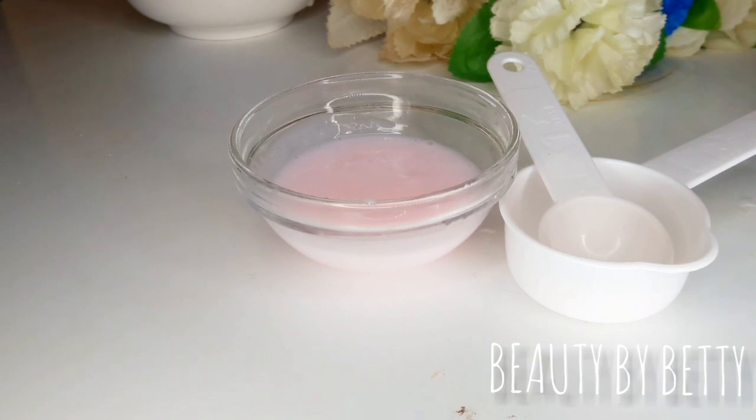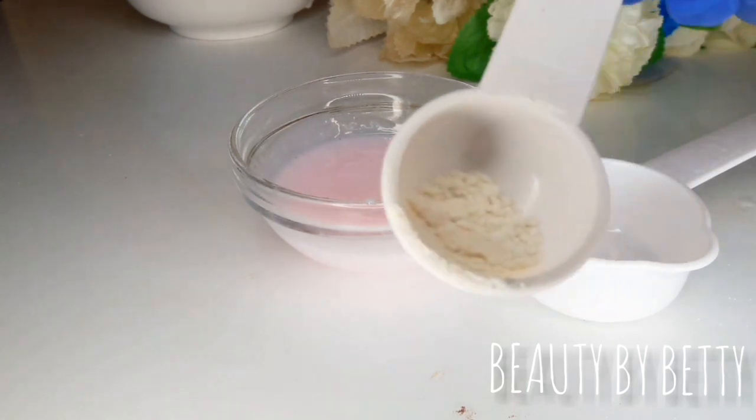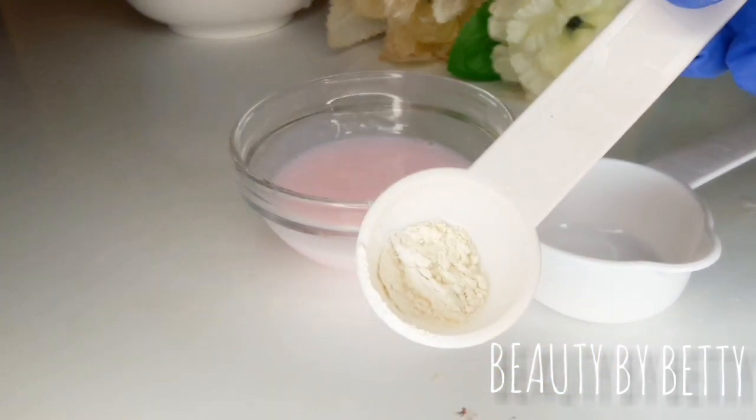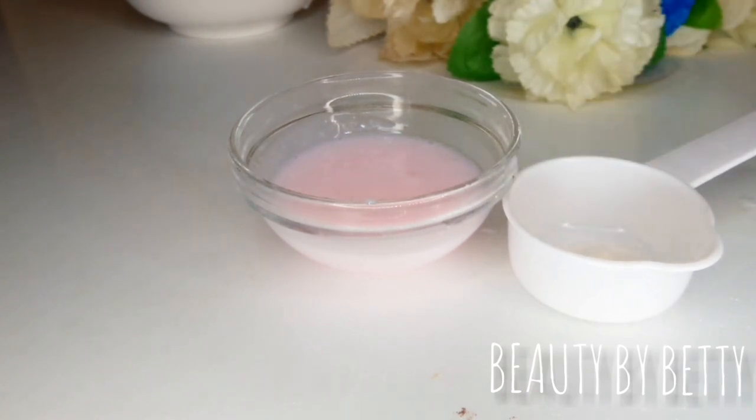Note: xanthan gum is meant to be used bit by bit. If you add too much, your product is going to over-harden — it's going to turn into a stone. For this amount of lotion, I'm using less than half a tablespoon of xanthan gum. This is like a pinch — not too small, but not even up to half a tablespoon. So this is about a teaspoon.